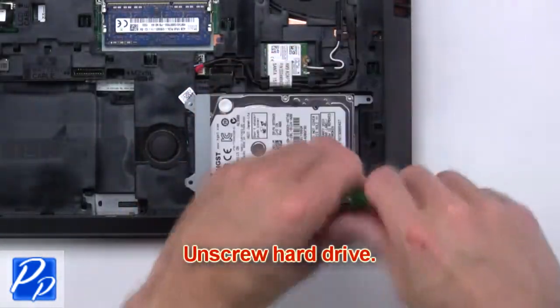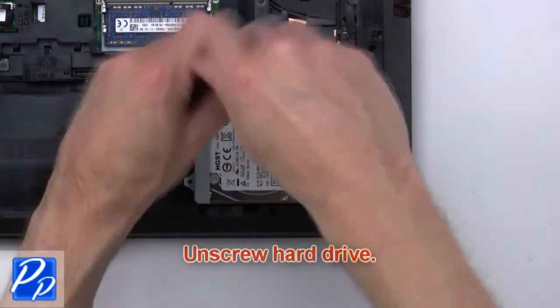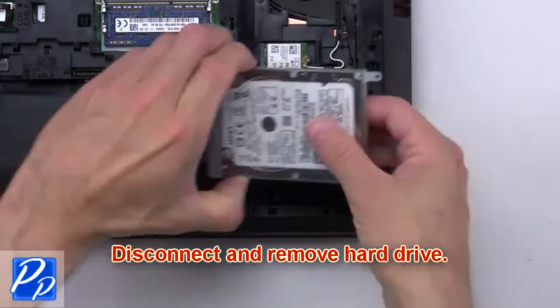Next, unscrew the hard drive, then disconnect and remove the hard drive.